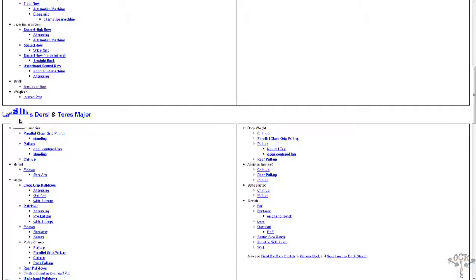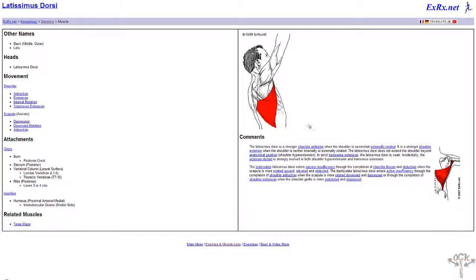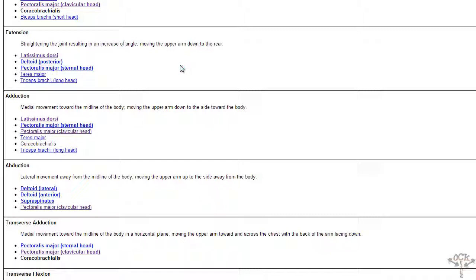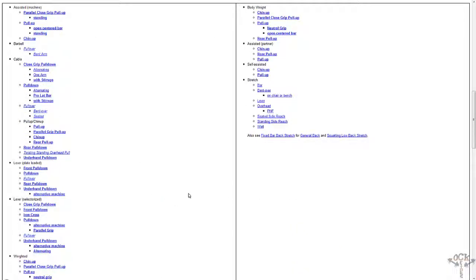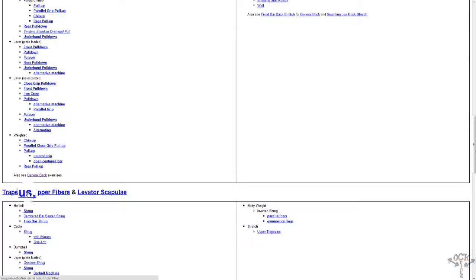Your lats — latissimus dorsi — let's click on it. As you can see, it highlights that particular muscle group. On the bottom it shows you the related muscle groups, because there are all types of fibers going everywhere — you're all interconnected. And the traps — all of this is back. So you have your general back, your lats, and your traps.